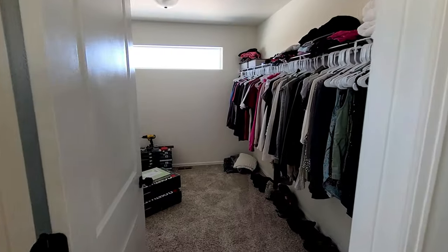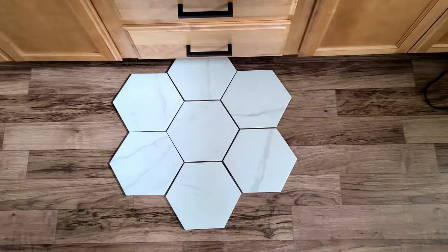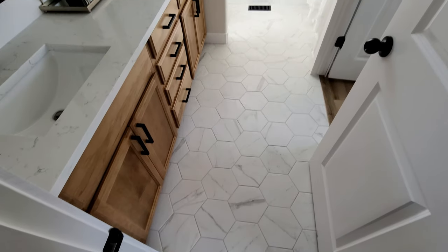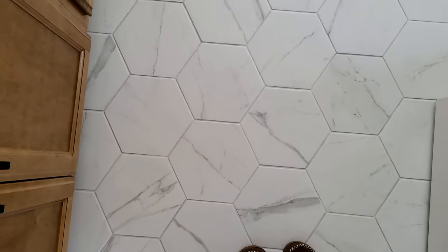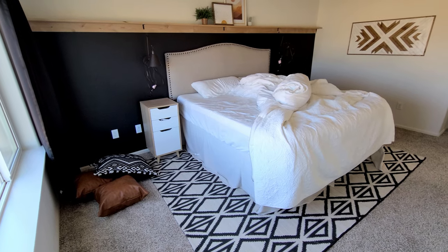If you want to learn more about how we redid our entire master closet — we put in closet drawers, cabinets, all of it — we went with a Closet Made closet system and I did an entire blog on it. We absolutely love it — so much better than the wire shelving we had. We also completely redid all our flooring in our bathrooms. Here's what it was before and this is what it looks like now — we love this pretty marble hexagon tile we installed all by ourselves. So next up is our master bedroom.